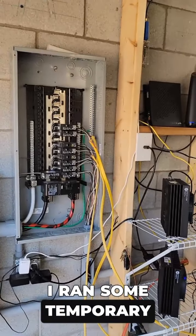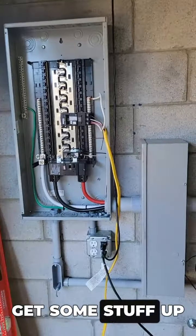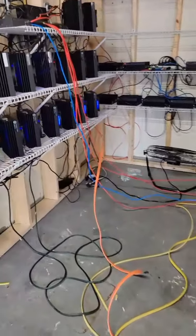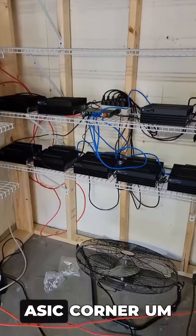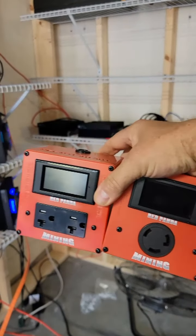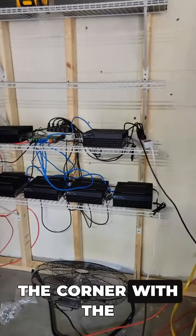I ran some temporary circuits a while back just so I could get some stuff up and running, and today I'm gonna start running my 30 amp 240 stuff over here. This corner here is going to be the big ASIC corner once I move the smaller ones out of the way, and we'll hook up these meter box connectors over here in the corner with the red paint of mining on them.